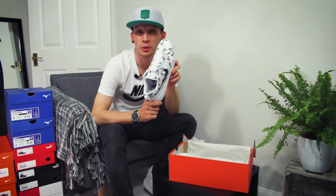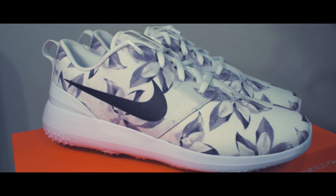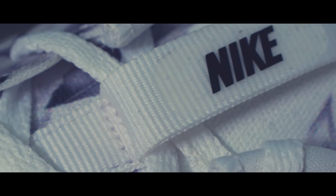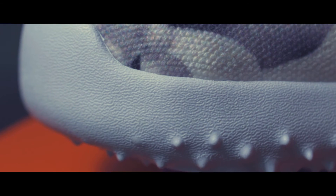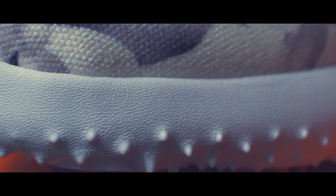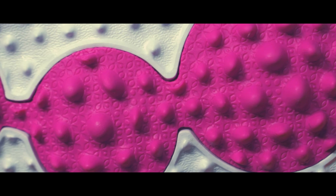A pretty sweet looking shoe - very pink.